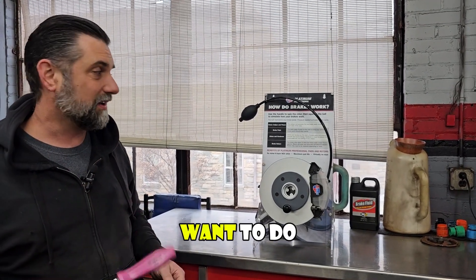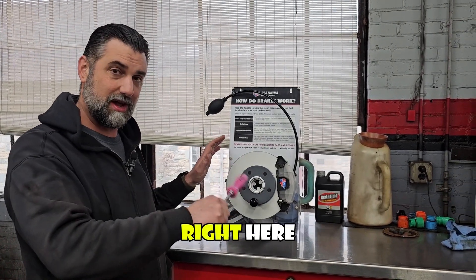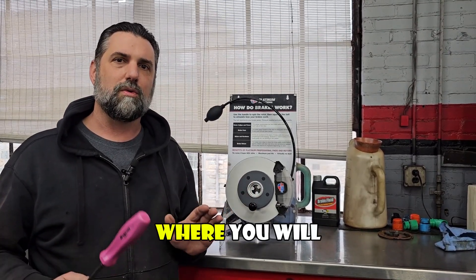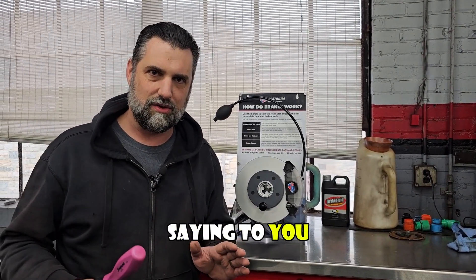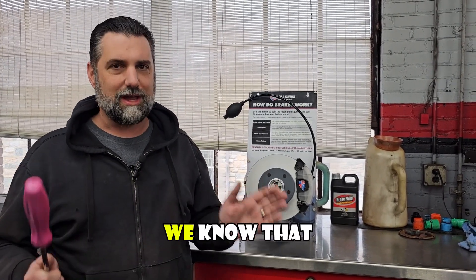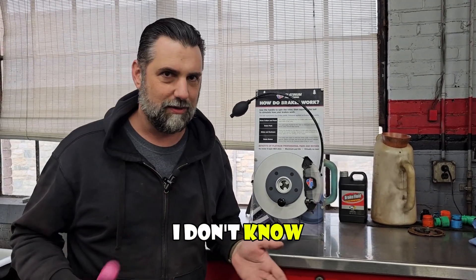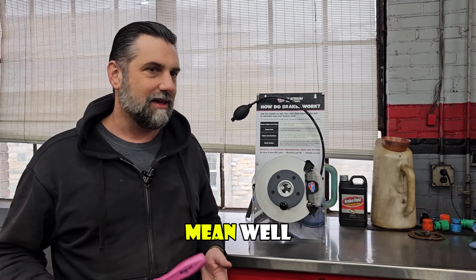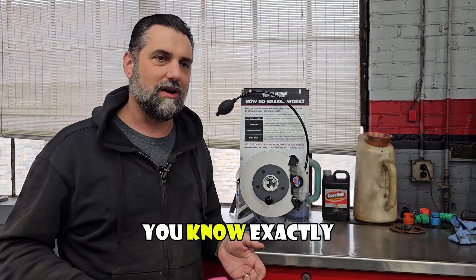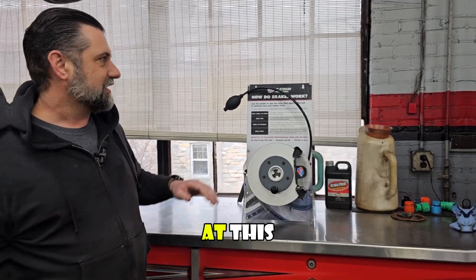There are plenty of adults out there that don't know how any of this stuff works, so in this video I want to show you what everything is in a brake system using this display, and then give you a good bit of lingo so you'll understand what the mechanic is saying to you. We've all been to the doctor and when they tell you there's a problem, you don't know what the words mean — since we're the car doctors, I want to make sure you know exactly what your mechanic is saying.